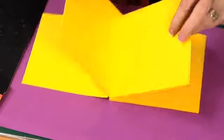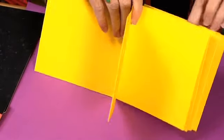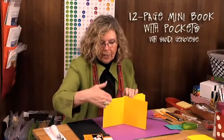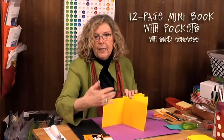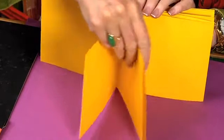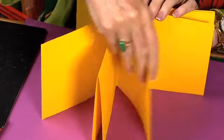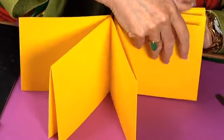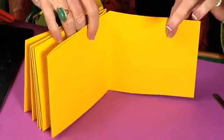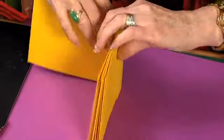Once you do that for all of the facing pages, you'll end up with a book that has 12 pages. That 12 pages counts the front and inside front and back cover — pages 1 through 12. Once those are all glued together and the pockets are all created, let's look at the cover.